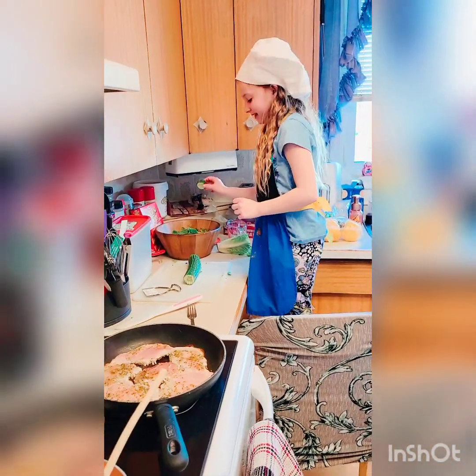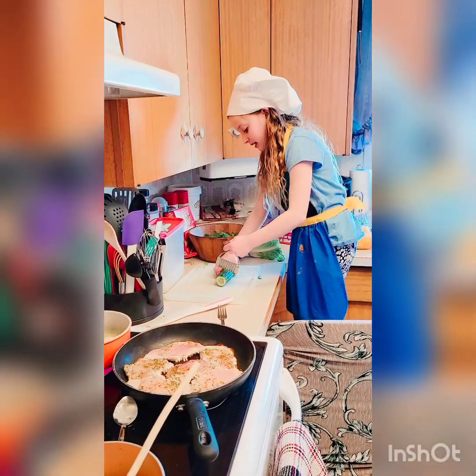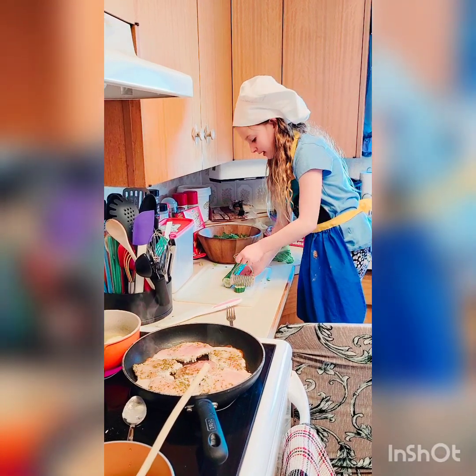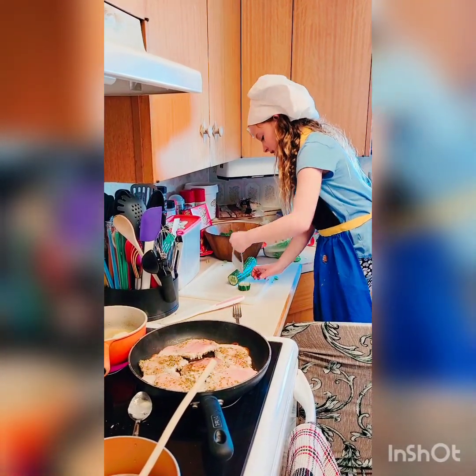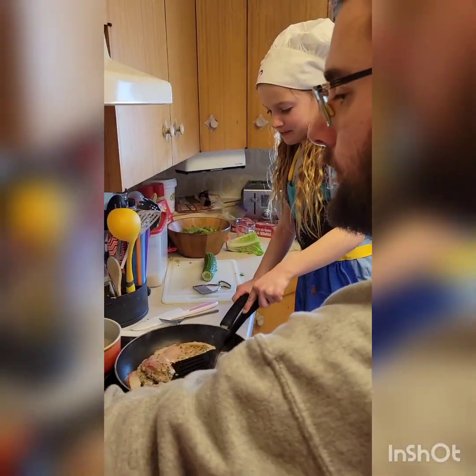And then after you're done doing that, with your cutting tool or special tool, put it in your bowl. But first it has to make it look tinier like this. And then like this. Like that. Now you flip it.